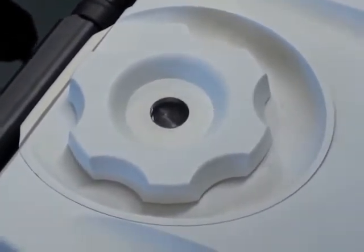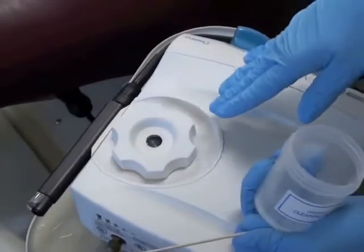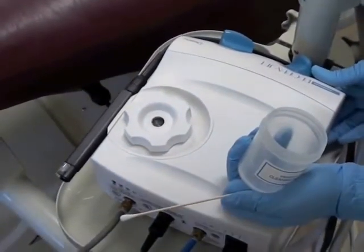Before this occurs, you want to make sure that you turn the unit on and allow all the air to come out of that hole to dislodge any hardened pieces of powder.